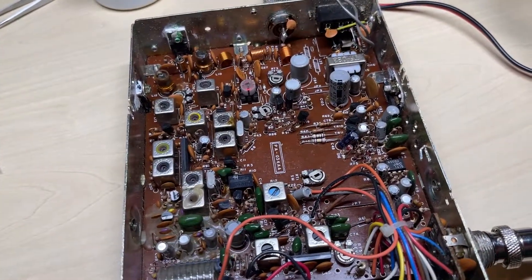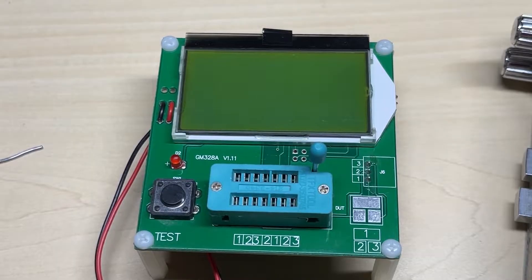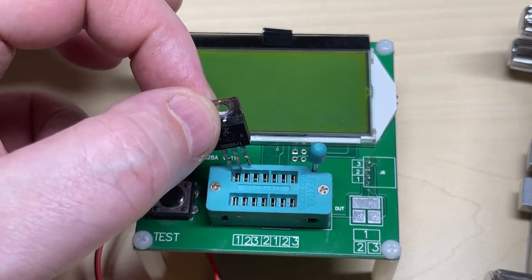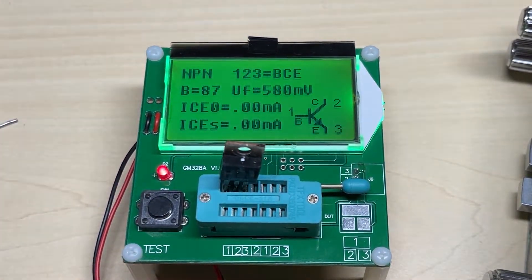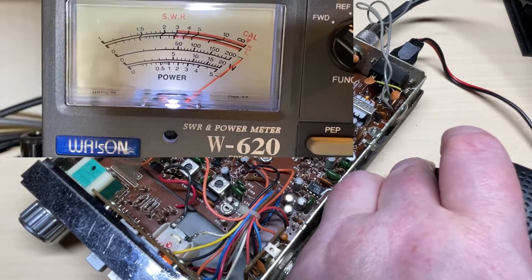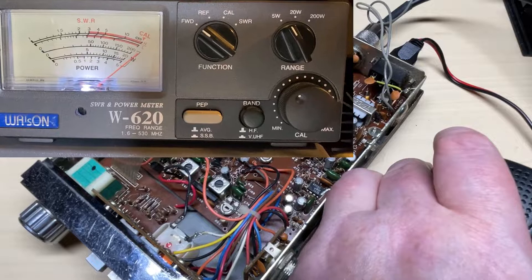We're going to be doing some tests in this Audio Line 340, which is actually working even though it's a bit battered. First off, we're going to transistor-test the RF output transistor that is actually in the Audio Line. As you can see, it comes up as an NPN with its pin configuration as expected, and this transistor produces a healthy 5 watts. Here we are on the 5-watt scale and as you can see, as we transmit we're getting over 5 watts, which is perfectly acceptable for that RF output transistor being a genuine part.